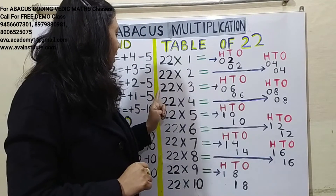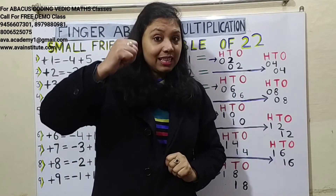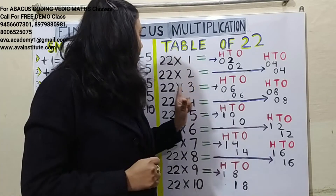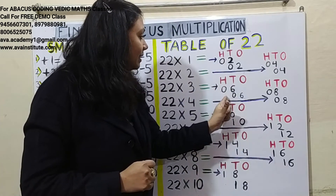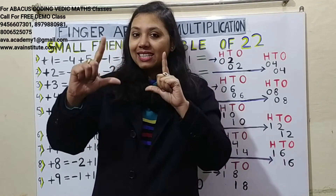22 threes are 66. Two threes are 6 — in hundreds: 0, in tens: 6. Two threes are 6 — in tens: 0, in ones: 6. Answer is 66.